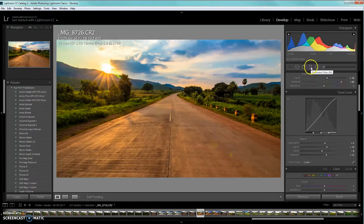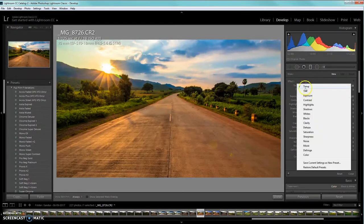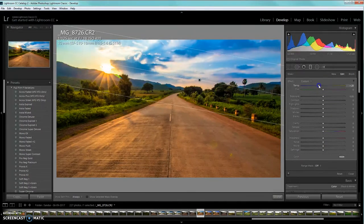Now watch the magic happen. Select the graduated filter and make sure you have the temperature value selected, because that's what we'll be changing. Drag the graduated filter over the mountains and road so everything is lit properly. Increase a little bit of blue, then add a little magenta so it looks really nice in the cloudy region. Also increase the dehaze a little so we get darker, more detailed clouds, and increase clarity a bit.